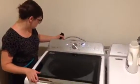This is a Bravos XL and it's all digital. It just senses how much water you need, so it never uses too much water. And the dryer senses when your clothes are dry.